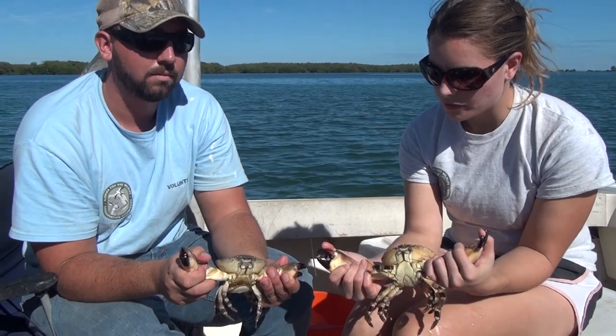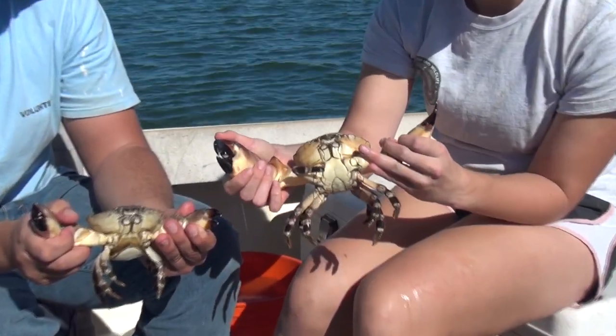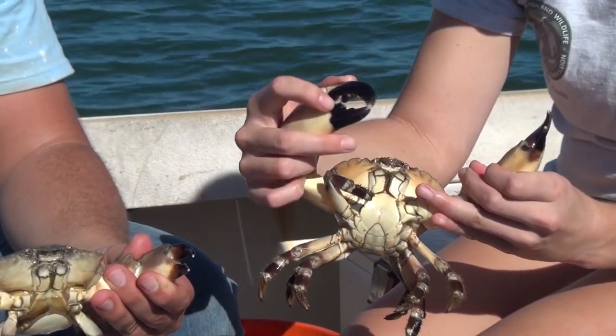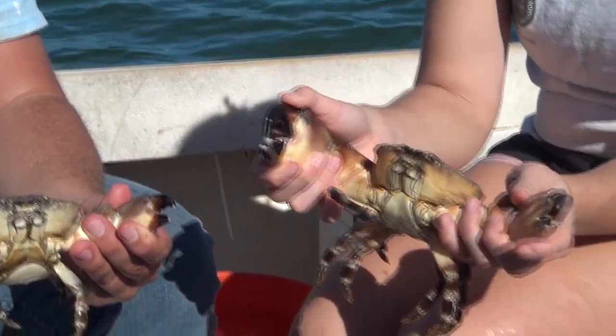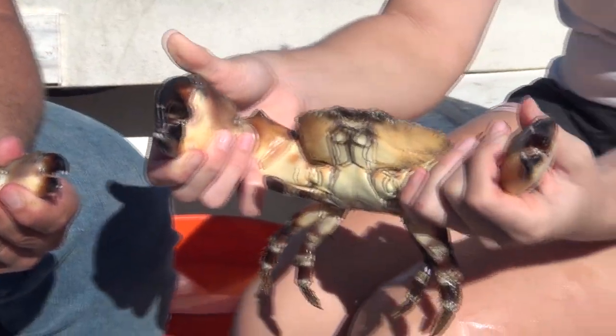Stone crabs have two types of claws: the crusher claw and the pincher claw. The crusher is the larger of the two and has distinct teeth. This one here is the pincher — it's a lot pointier and is used for tearing.